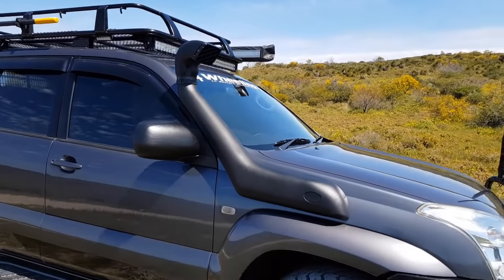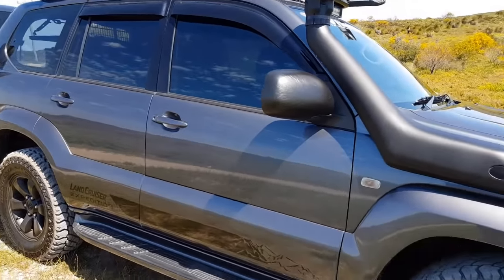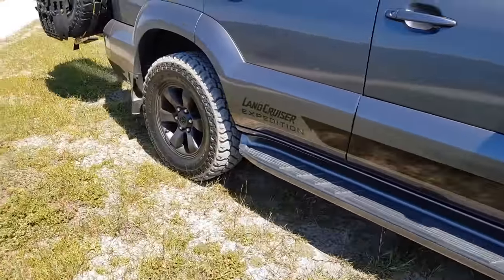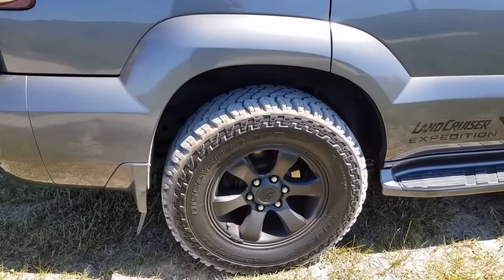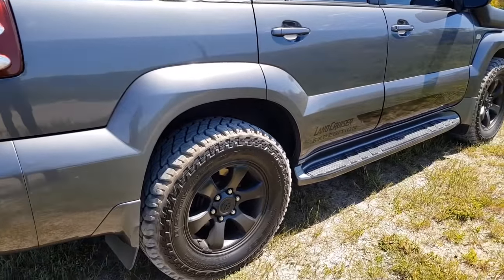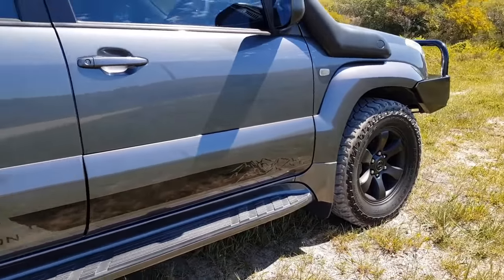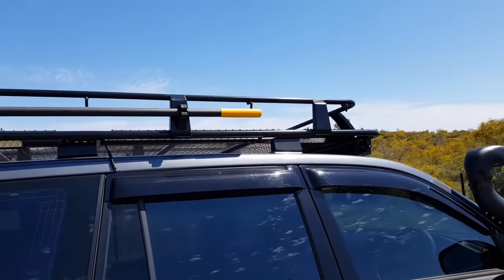There's a snorkel on the side — that's the Tough Terrain one, just a cheap one off the internet. Got Cooper Discoverer ST Maxx tires, really good, quite like them. The rims are factory, just painted black. There are some stickers down the side, just for looks.